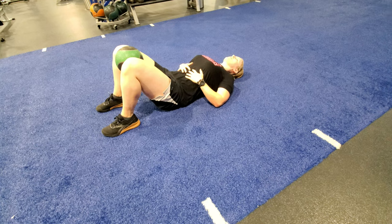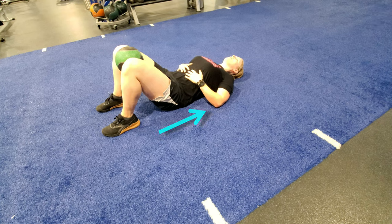Some cues for pelvic floor engagement are: lift your pelvic floor up like an elevator, or the feeling of stopping a stream of pee. Make sure you're not holding your breath or flexing your abs like you would for a sit-up.